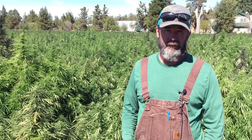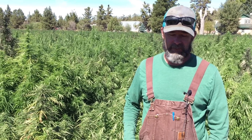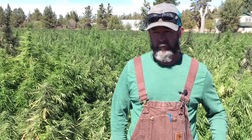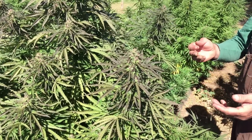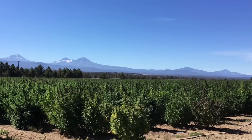We want to make sure the material going into harvest is a hundred percent the cannabis we intend — we don't want to be picking up weeds or have any foreign matter in our sample. So maintaining a very clean field is a big part of a lot of the work we've done here.